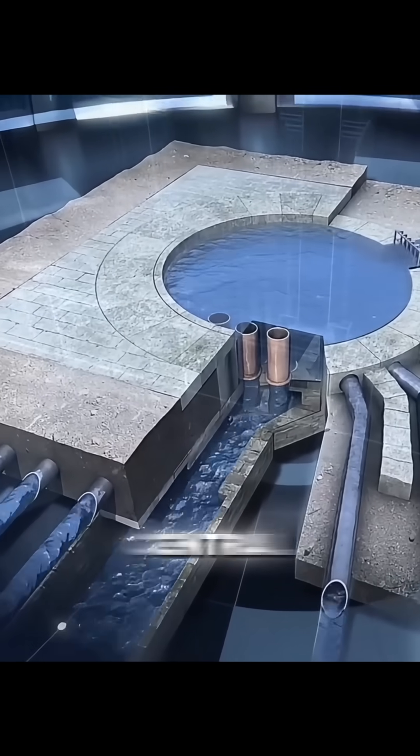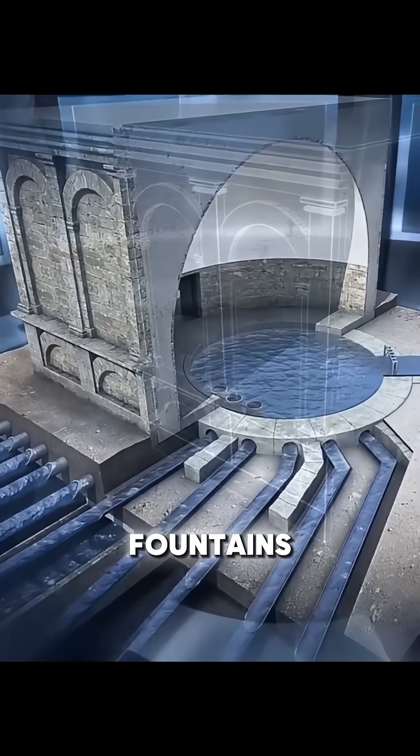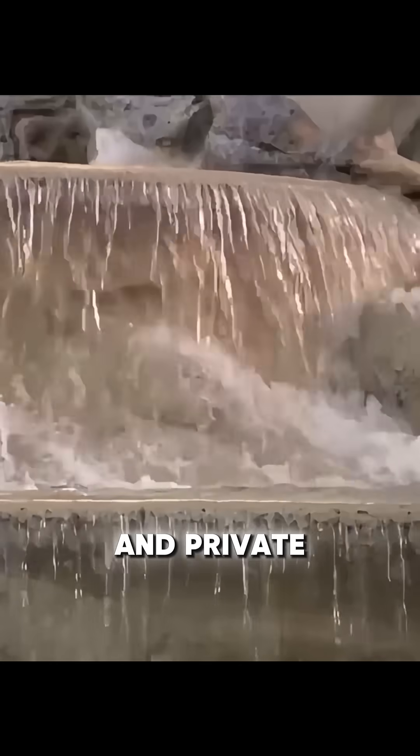Finally, the water reached a central distribution tank, then flowed through lead or clay pipes to fountains, bathhouses, and private homes.